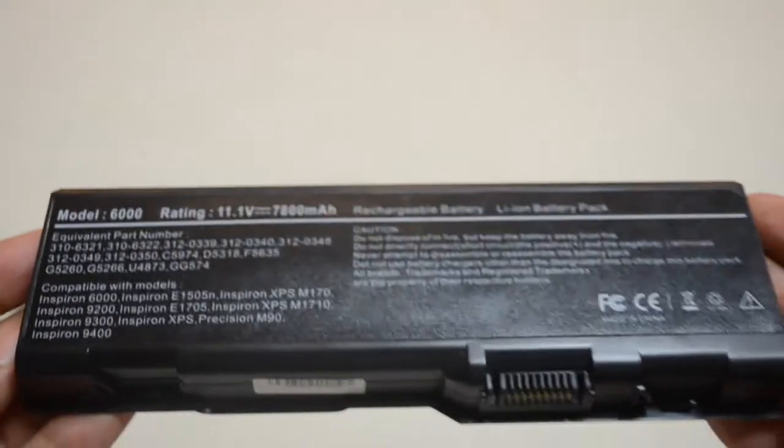All of our batteries ship from the United States, and all air shipments placed by 6 p.m. Eastern time ship the same day.